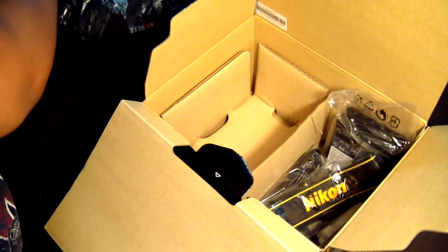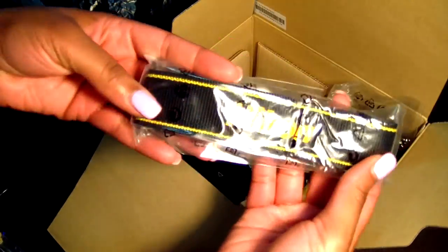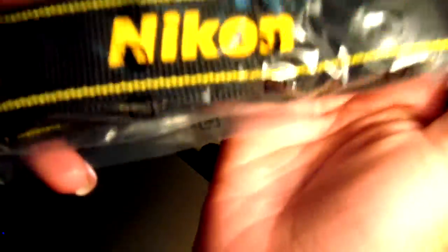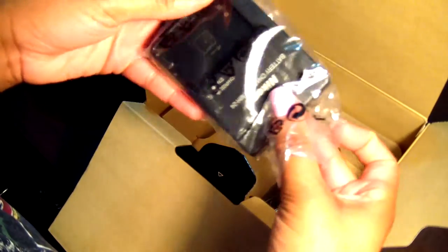It also comes with the Nikon strap — that goes around your neck. And it comes with a battery charger.